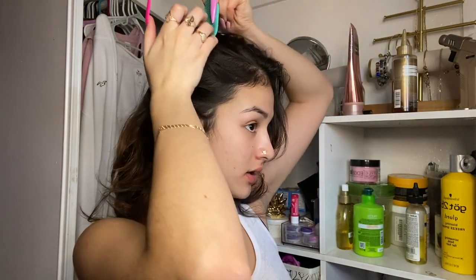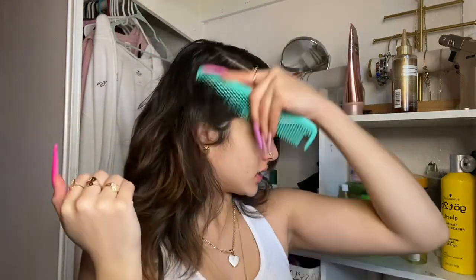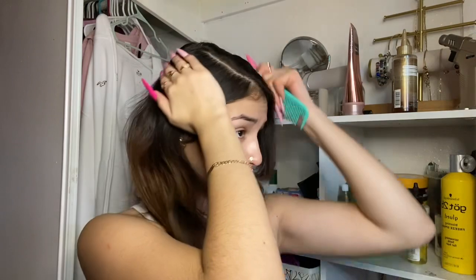I'm gonna do a side swoop bun because that's the easiest style I know how to do and it looks cute on me. Y'all can probably hear the cars — I'm gonna close my window.